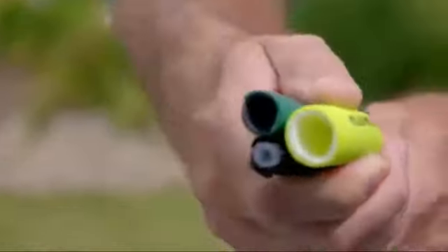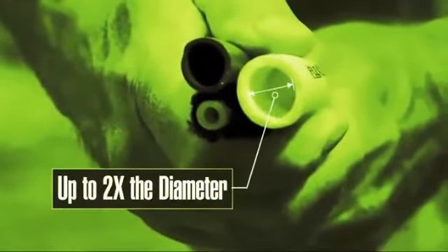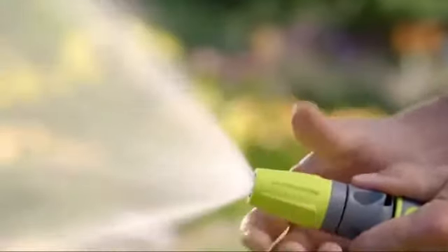Plus, Flexzilla is twice the diameter of those flimsy, expandable hoses for maximum water flow.